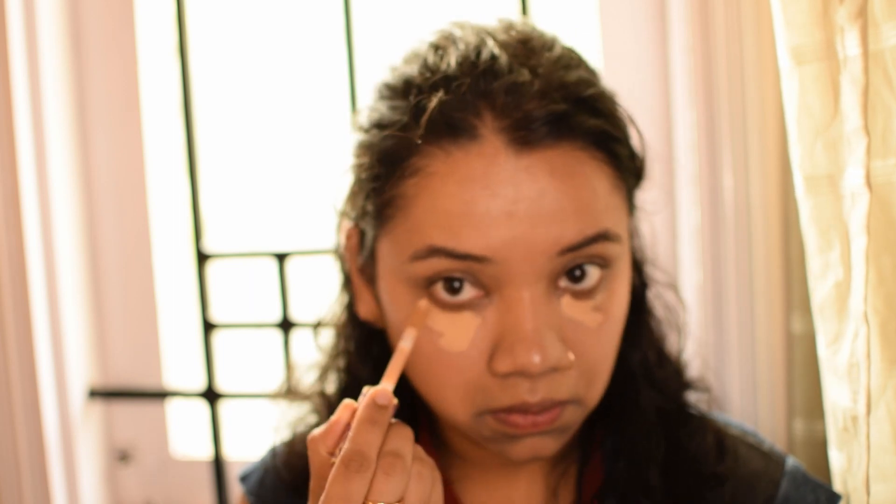Now for that extra glow, I'm using Charlotte Tilbury Hollywood Filter just on the high points of the face. For color, I'm using my Tarte Shape Tape Concealer. I'm in love with this concealer — it covers my dark circles and hyperpigmentation like a coat of paint.